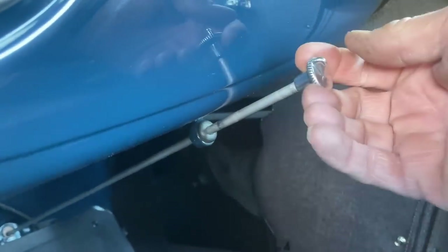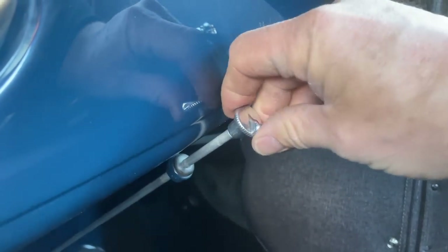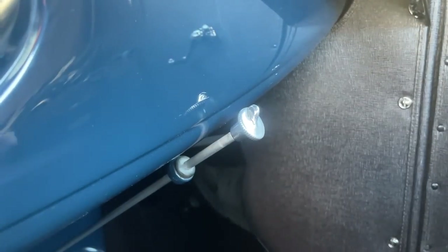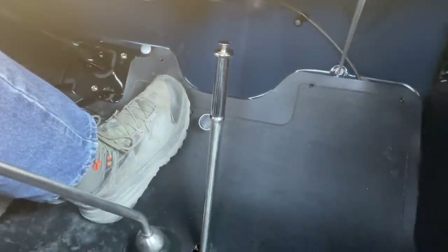Over here is the choke — the lever goes down and connects to the carburetor. You pull it out to choke the car, and turning it enriches or leans your gas mixture. Right here we have the emergency brake lever. So there we have it — let's go drive.